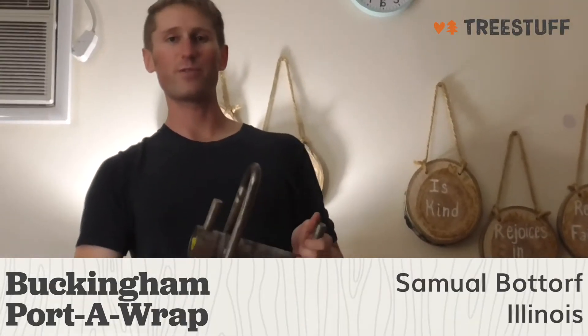I'm Samuel Bator from Bridgeview, Illinois, and this is a TreeStuff.com review for the Buckingham Porter Wrap.